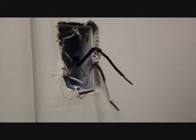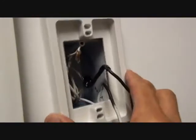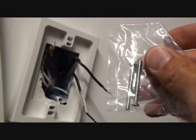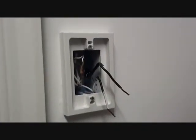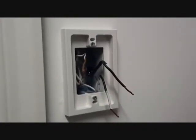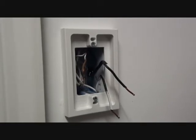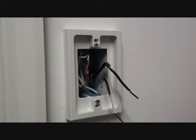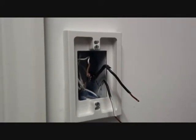Now that we have our switch removed, we simply take the box extender, mount it on the wall, and the package comes with two screws to set the device in place. Our Arlington Industries BES-1 has been mounted to the existing box with the two screws provided in the package. It stands off the wall about five-eighths of an inch.